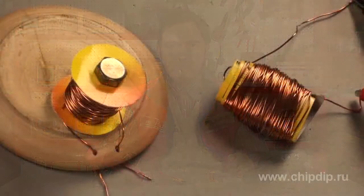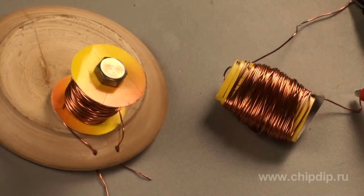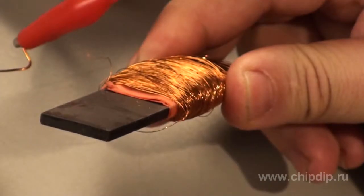The variometers with ferromagnetic cores are used as adjusting components in oscillating circuits, for example, in car receivers. The ferromagnetic variometer consists of a cylindrical or rectangular coil, inside of which a core of a material with high magnetic permeability, such as ferrite, is inserted.